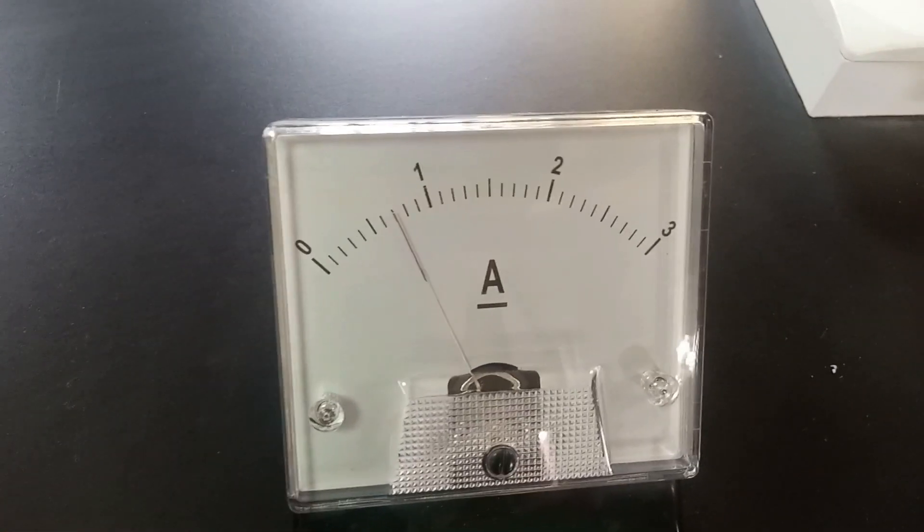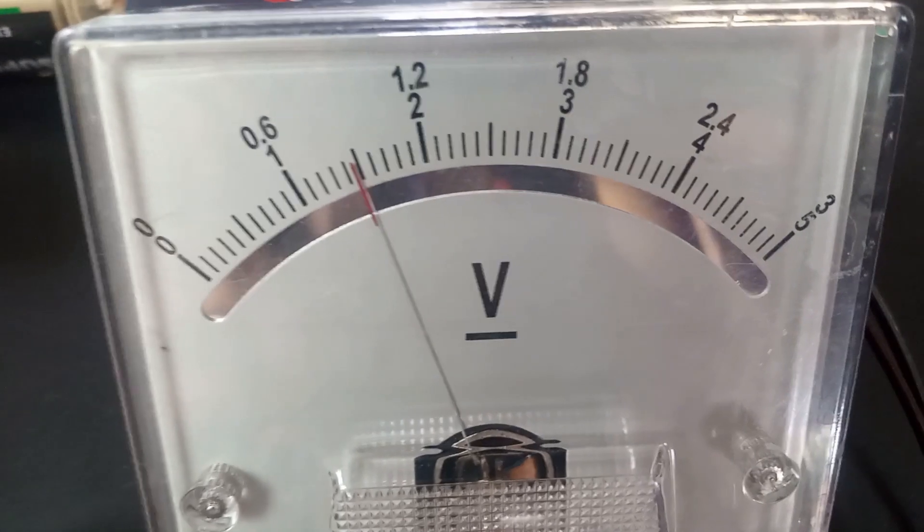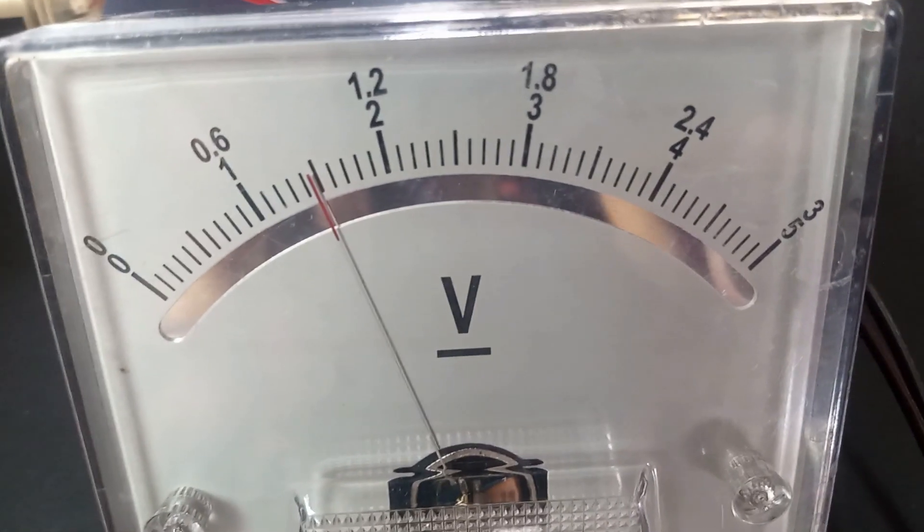So here we have I to be 0.7 — you can see it exactly here — and then V to be 1.45. You can see: I = 0.7, V = 1.45. We will record this and then proceed. The setup is still pretty much what we have connected.